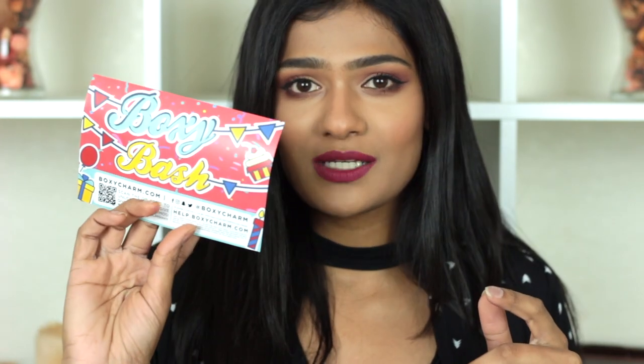You get five full-size products — sometimes they give six. The way I do my unboxing is I use all the products inside the box when I sit down to get ready for this video, so as I walk through the products I can give you mini reviews. The box has a theme every month, and this month's theme is Boxy Bash, and today we have six products.